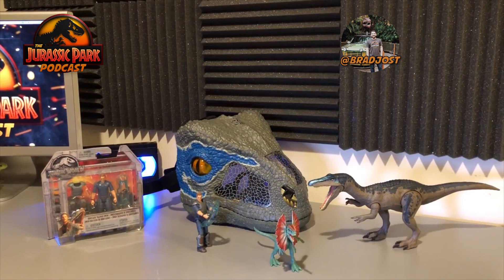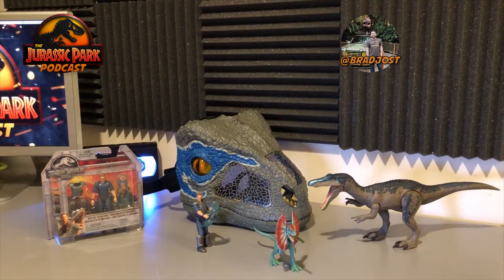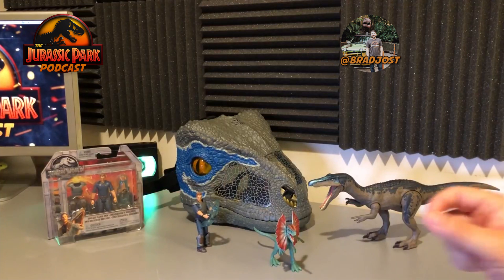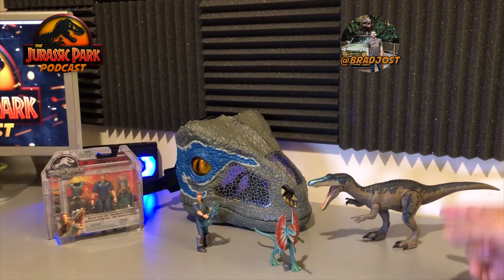Hello and welcome to the Jurassic Park Podcast. I'm your host Brad Jost, and today I'm joined by Aaron Beyer. Visit us online at JurassicParkPodcast.com. Today we're going to be reviewing a few items sent to us from Mattel. We have this awesome blue Velociraptor electronic mask, a Dinosaur Trainer Owen figure with a bunch of little props, a Dilophosaurus with a spitter on the end, and as a bonus, we're reviewing the Baryonyx.